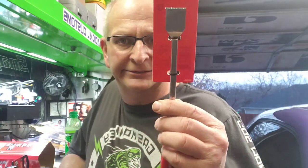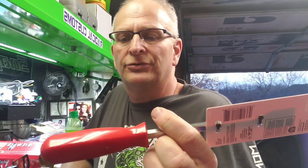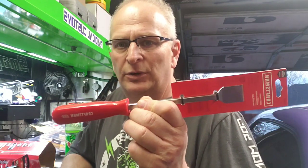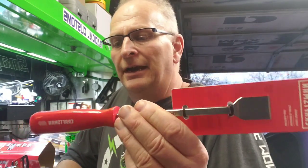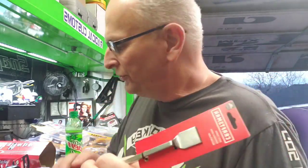Everybody needs a gasket scraper. For nine ninety-five — basically 10 bucks. I've got a couple of these that I use at work. I broke one — it was a Craftsman — and I was going to take it back but forgot it, so I just went ahead and bought a new one. I'm going to see if they'll exchange the old one. I broke the tip on it scraping something. You can never have too many scrapers, and for 10 bucks I thought that was a pretty good deal.